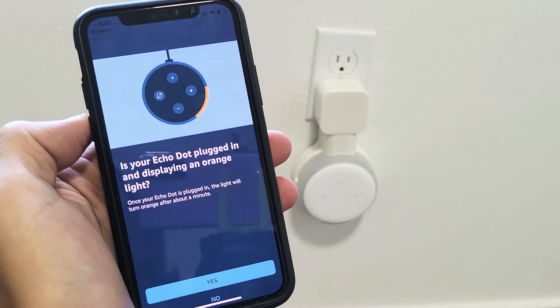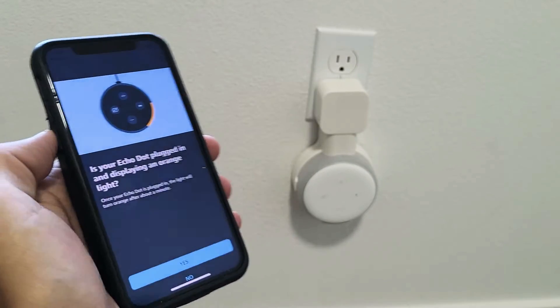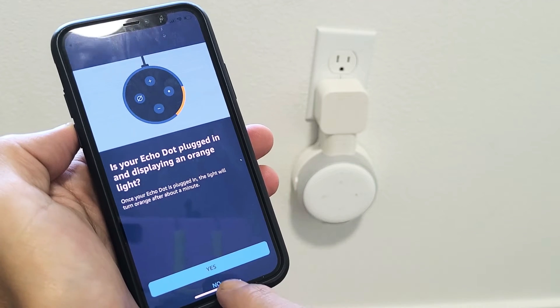Now it says: is your Echo Dot plugged in displaying orange light? Unfortunately, mine is not. So I'm going to go ahead and click No down here.